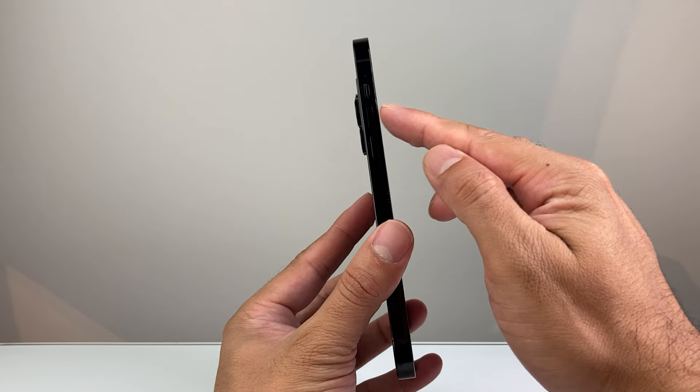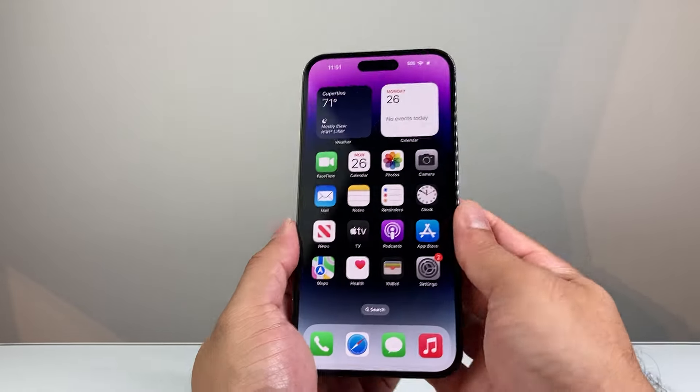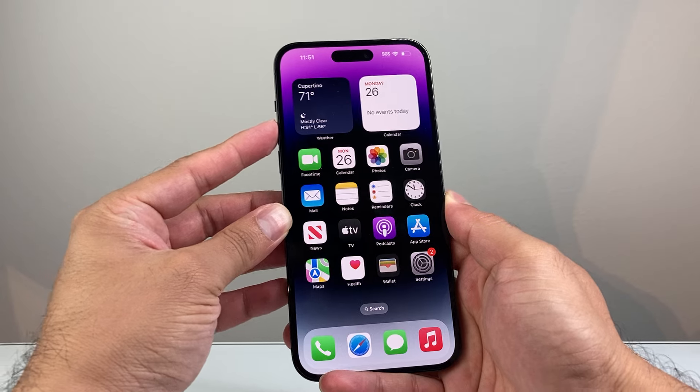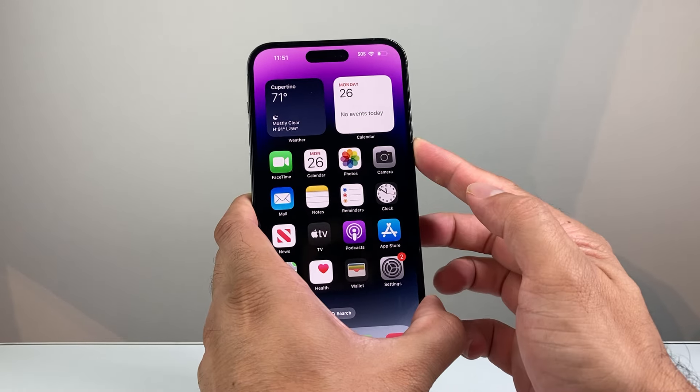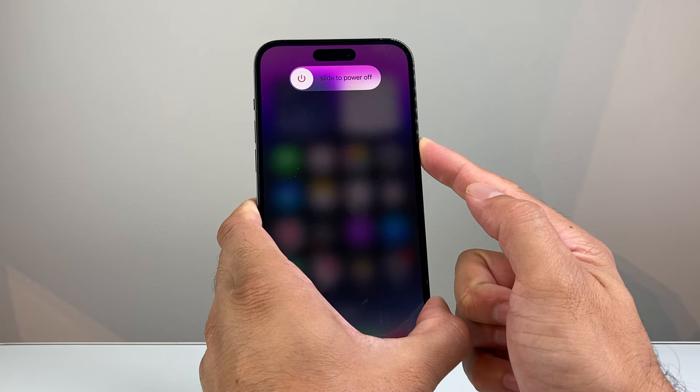In order to do that, you're going to locate the volume up and volume down button on the left hand side, along with this big side button. So we need to follow the sequence, which is quickly press and release the volume up, quickly press and release the volume down button, and then hold on to this side button.